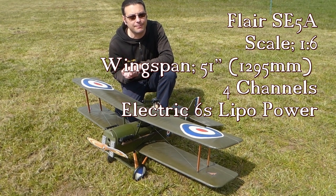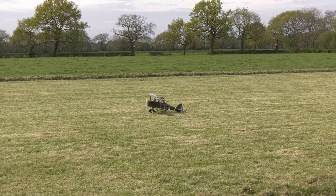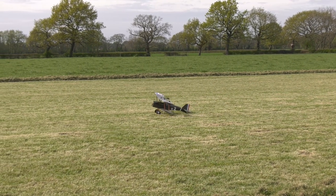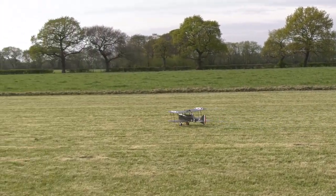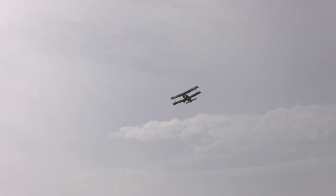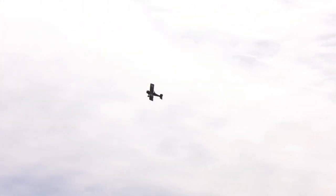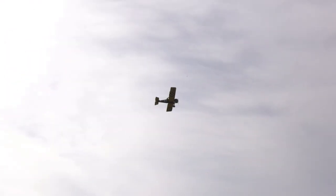From the Flare kit, I finished this model several years ago and it's been a solid performer ever since. It's very much a traditional kit from balsa and ply, and it's all covered in Solar-tex.